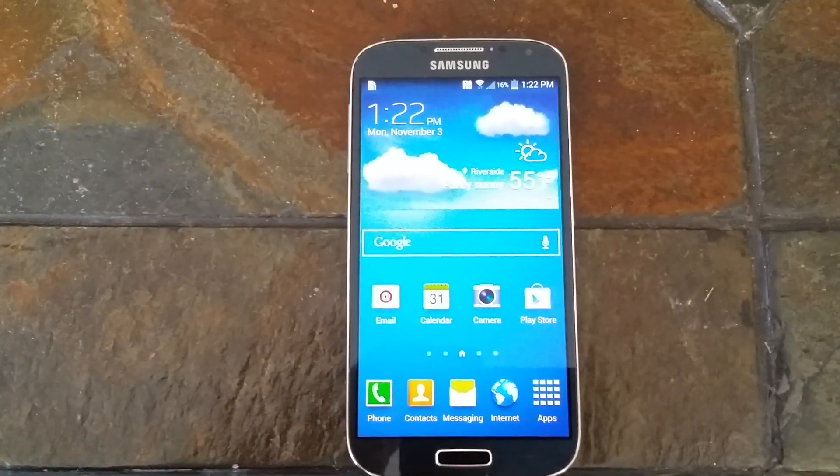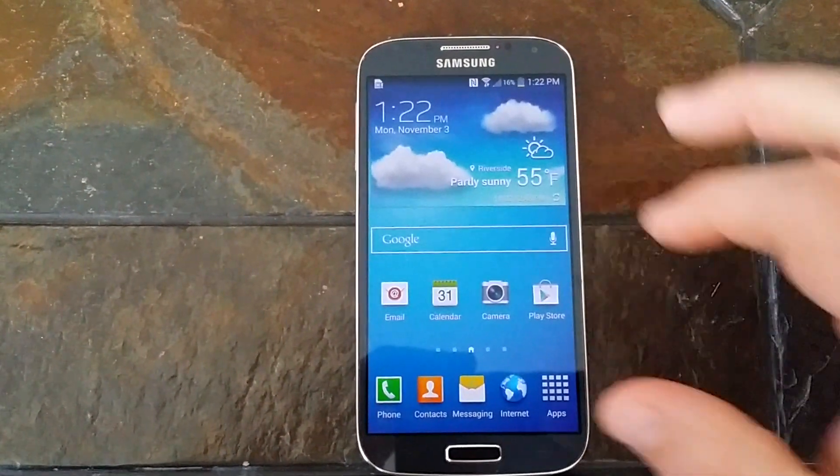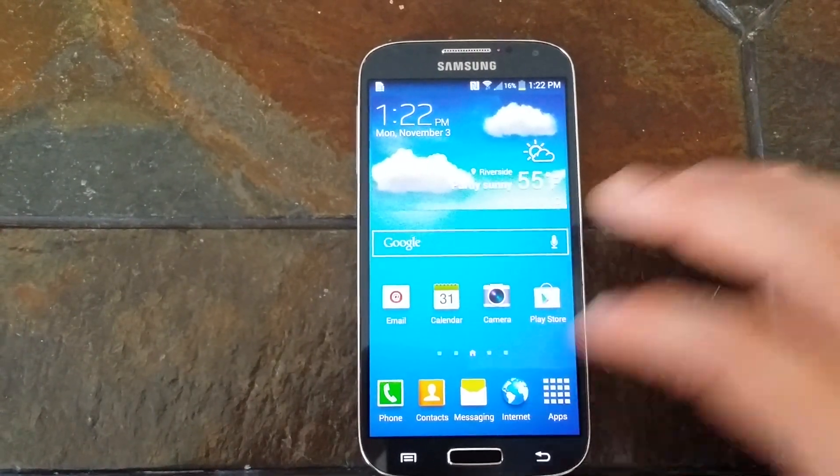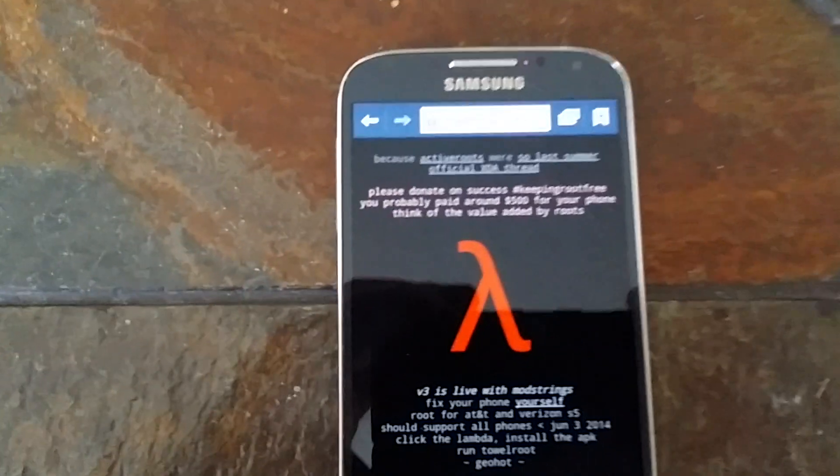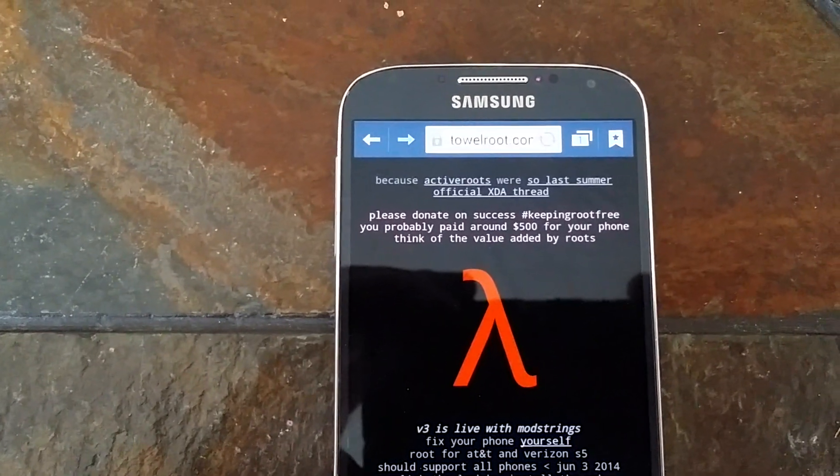Hey, how's it going out there YouTube? This is just a short video on how to root your Android 4.4.2. What you're going to want to do is go to TalRoot.com.